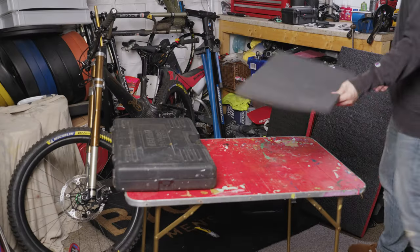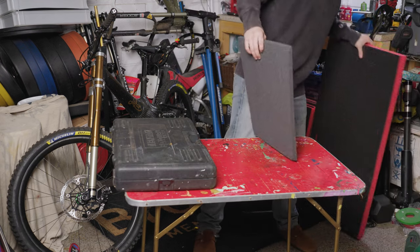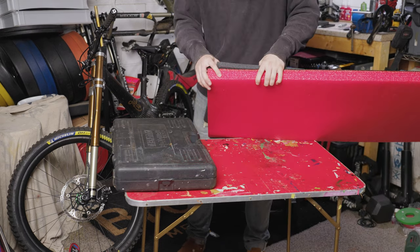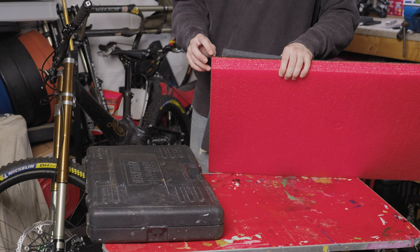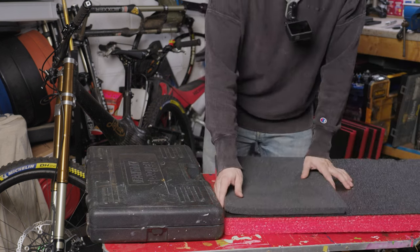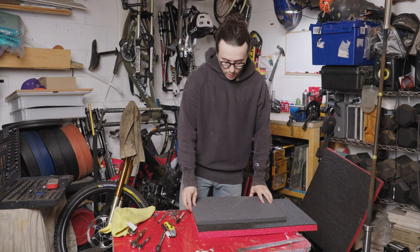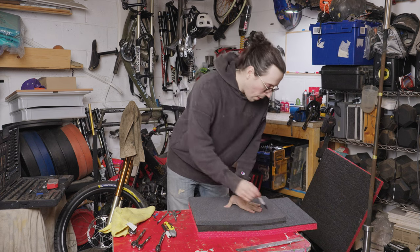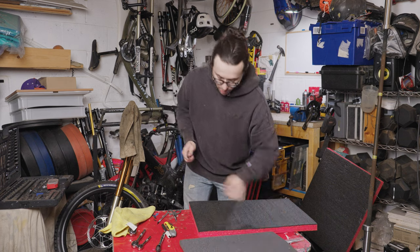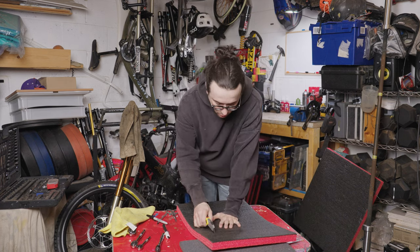First thing I'm going to do is get the old foam this size here and cut a bit out of it. This is the 50mm shadow foam — every layer is 10mm — so you work out how deep the tool is and take it from there. I'm going to use the original foam that came in the Peli case as a template so I can cut the shadow foam, throw a line on it there, and then I'll get my Stanley knife and cut it.